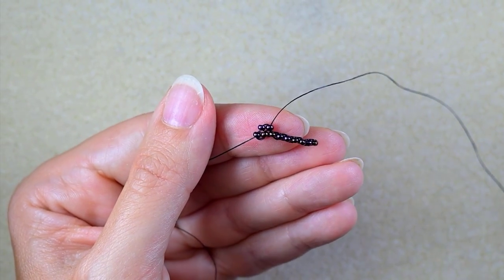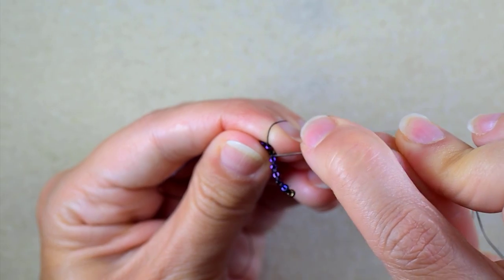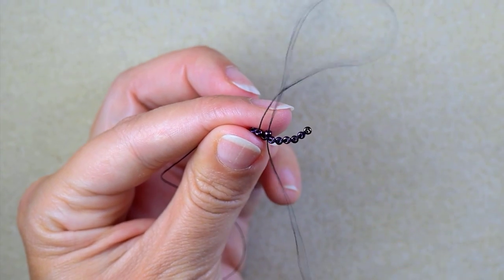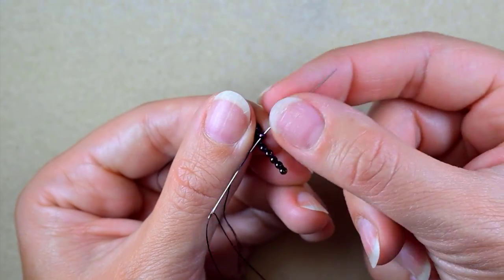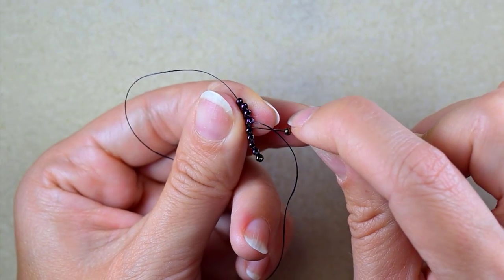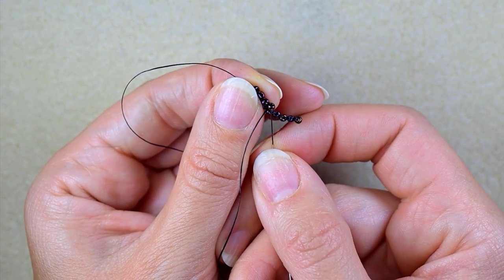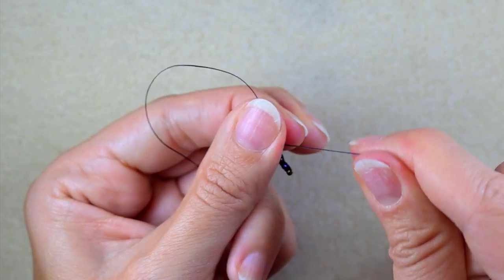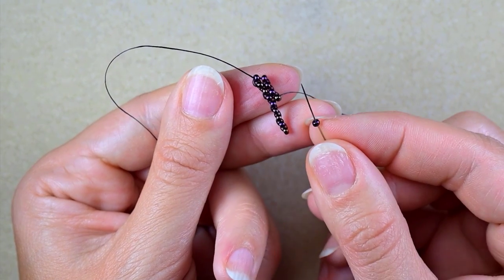Now I take just one bead and go under the next thread bridge. Only when I start a row do I use two beads — after that I add beads one by one. I take another one, go under the next thread bridge, and go backwards.